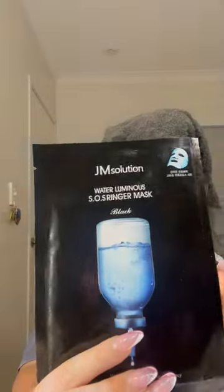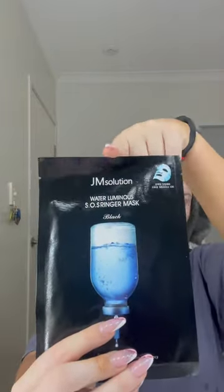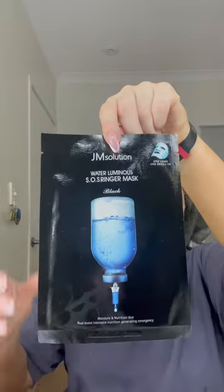Today I'm going to be reviewing the JM Solution Water Luminous Sheet Mask. A little bit about me: I am 28 years old and I typically have really dry skin and quite a bit of pigmentation. It's my first time trying this sheet mask, but I have tried some of the other JM Solution range.